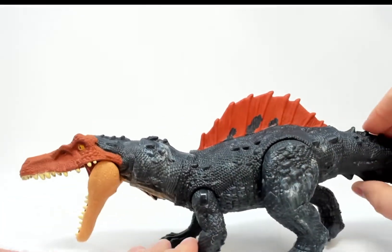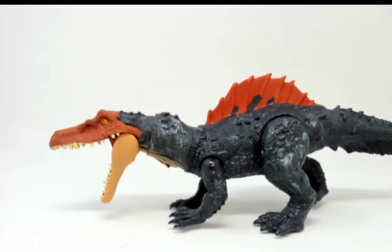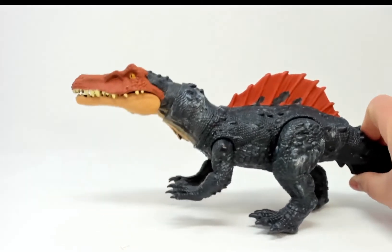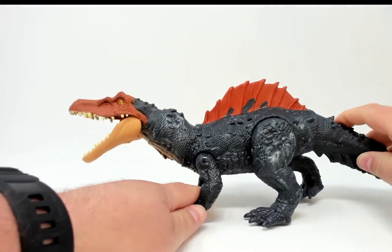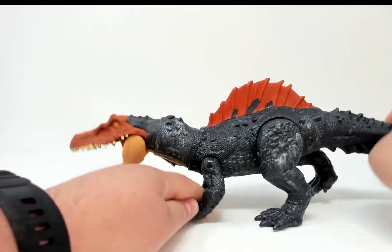Alright, for the gimmick here, let me lower the camera a little bit. You press this button here and he chomps — so he has chomping action. You can also move his head up and down by moving his tail.